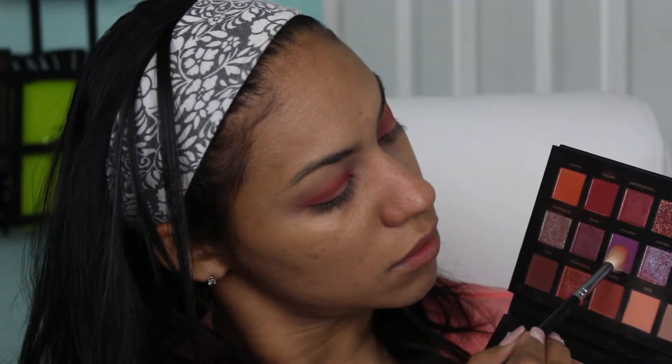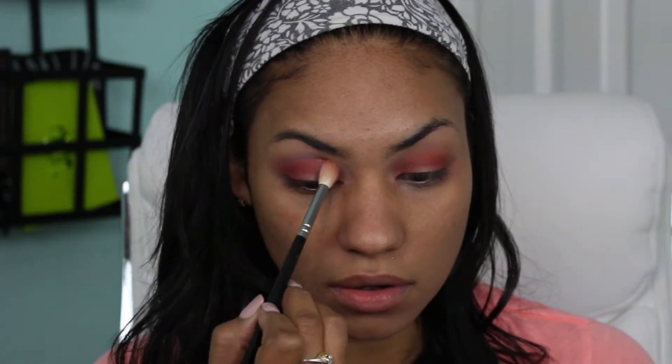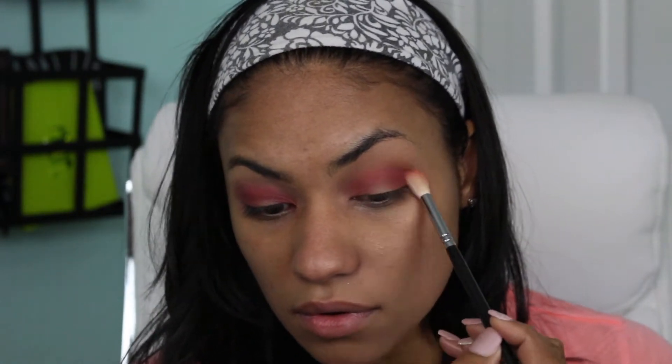Now I'm going to be going in with the shade Amethyst and I'm going to use this purplish shade to marry all three of those colors together on the lid. As you can see it just looks so nice when you combine all three shades — it just gives it a really beautiful color flow.